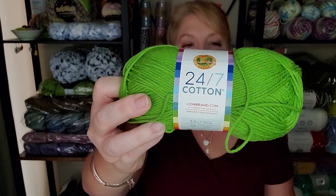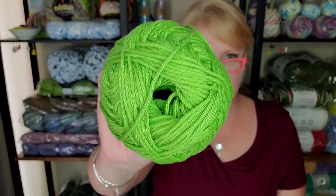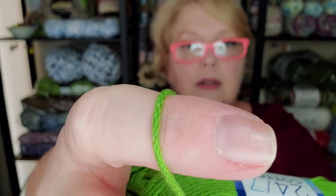This is also from Lion Brand — 24/7 Cotton. I actually won this in a giveaway from Alt Knotts. Kayla over at Alt Knotts is cute as a button, total goth, and she makes the cutest crochet stuff — I absolutely adore her. Anyway, this color is called Grass. 24/7 Cotton is a 4-weight and it's chain-spun, which means it's going to be super lightweight. There are 186 yards, 170 meters in here.